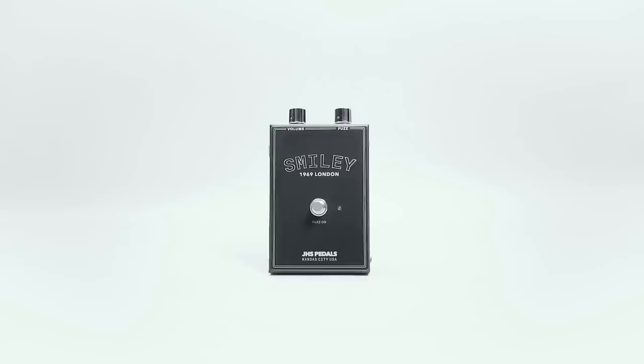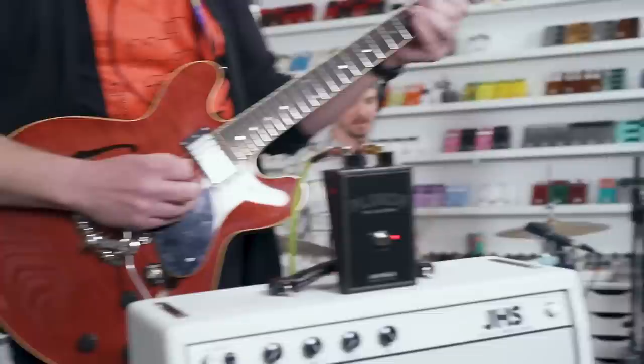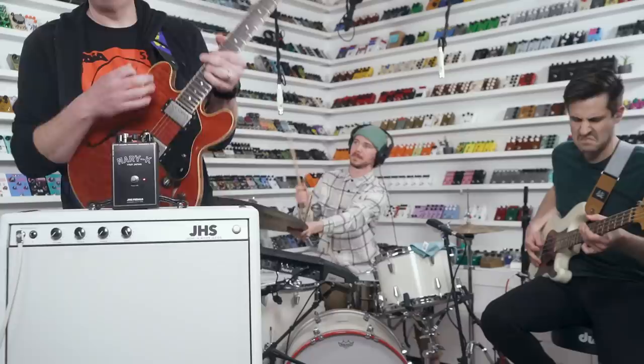The best part of this is that it's a series, and these are just the first four. There are about 10 completely ready to put out as the time is right. In May of 2020, with the entire JHS staff in lockdown, they released the Legends of Fuzz series. Today, three brand new models drop: the Plug-In 1967 California, the Berkeley 1973 California, and the Mary Kay 1969 Japan. At the end of this episode, a cool little accessory is also being released.